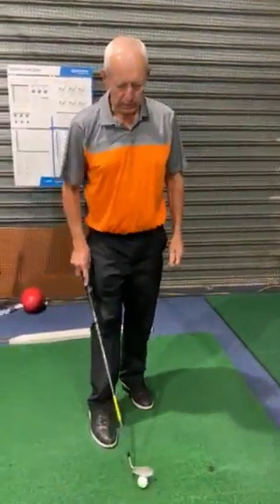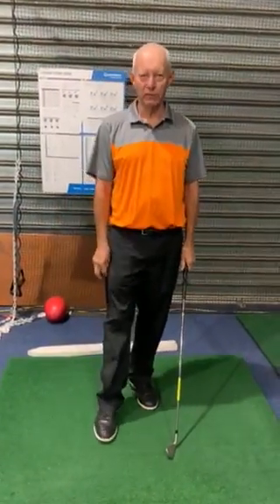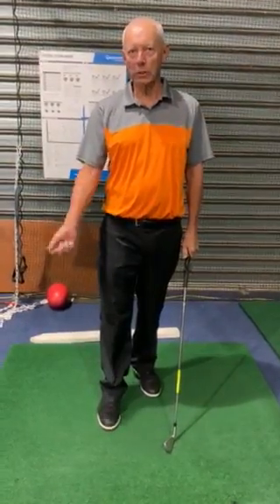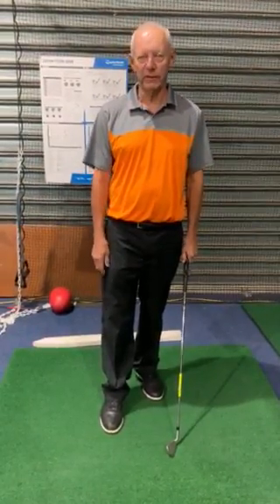So go and do it with a seven iron. You want to throw the one wood away for a while. Hit off the tee with the three wood. Don't worry about using long irons. Use a five iron off the fairway. Develop a little bit of confidence.